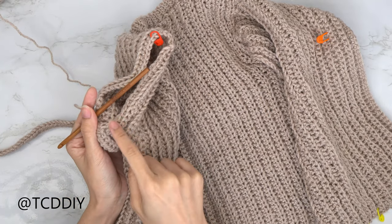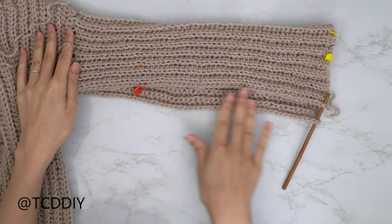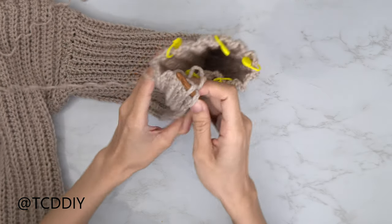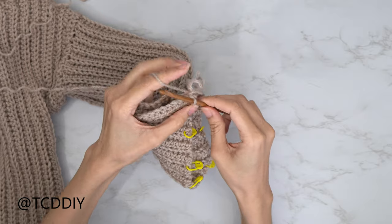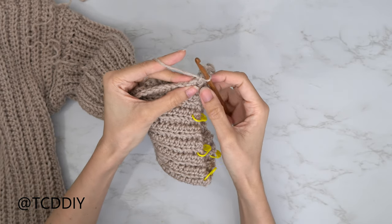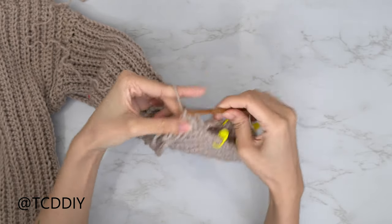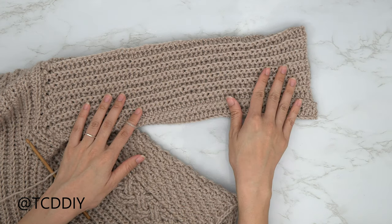Slip stitch up one stitch, flip your work, and put one back loop single crochet into every stitch. At the end chain up two, then back loop half double crochets going back. Keep alternating between those two rows until no stitches remain. To seam up the sleeve bottom, flip wrong side out so cables are inside. Insert your hook into the corner stitch of the front panel and corner stitch of the back panel, insert your yarn, pull through, chain up one, and single crochet into the front and back panels at the same time all the way down.